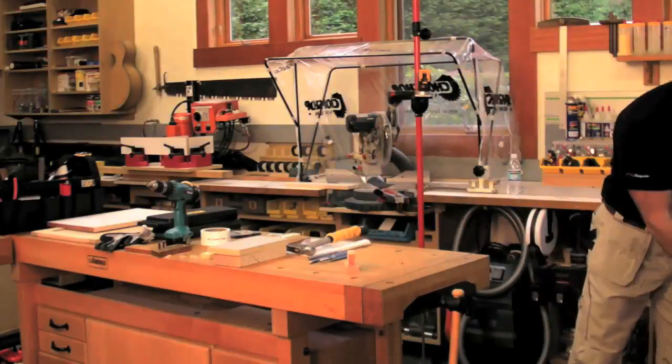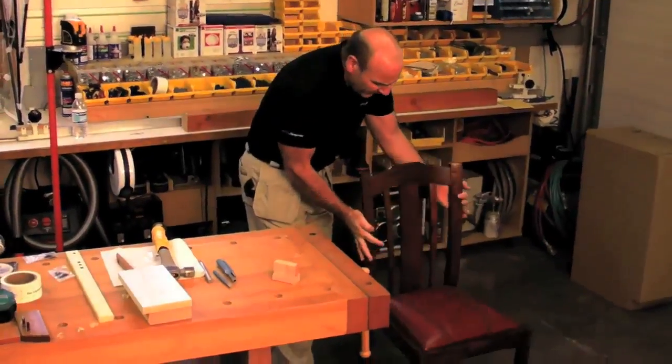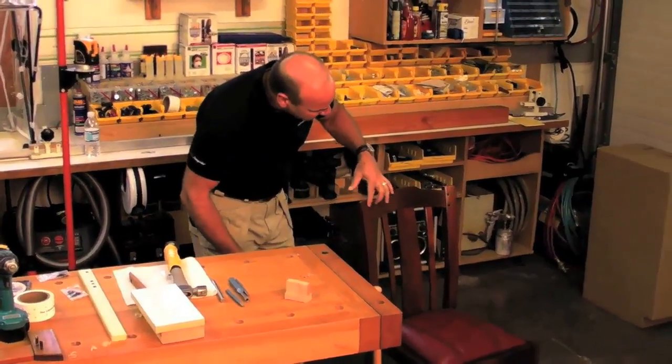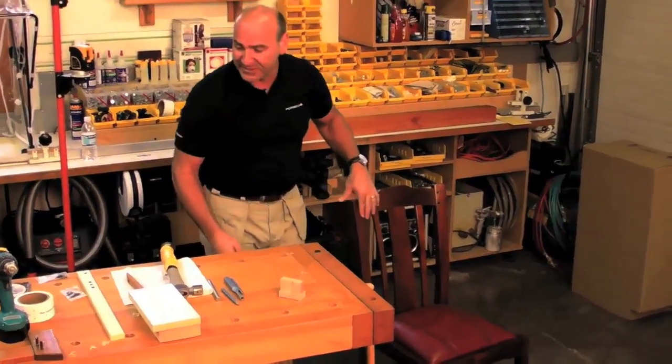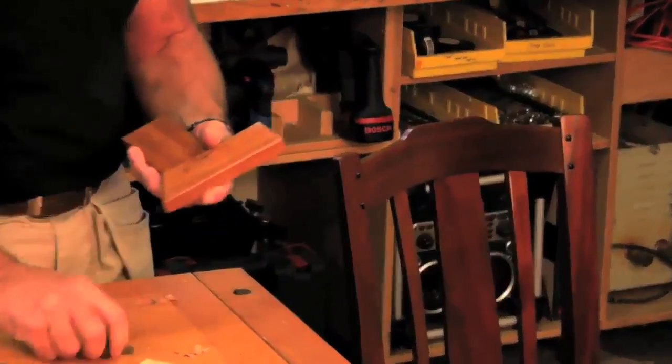As a lot of you have seen, in my house is all this beautiful green and green furniture that I built. One of the things I like to do is this ebony pinning system. I've made a little mock-up here to show you what that joint looks like.